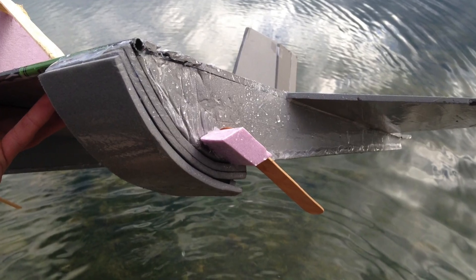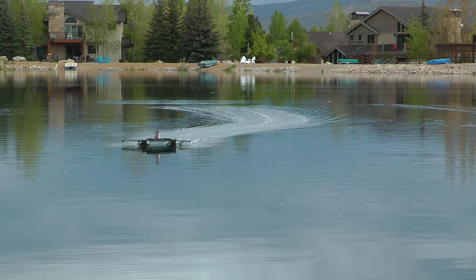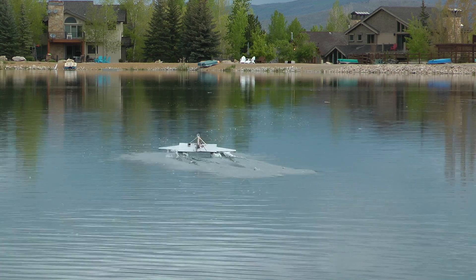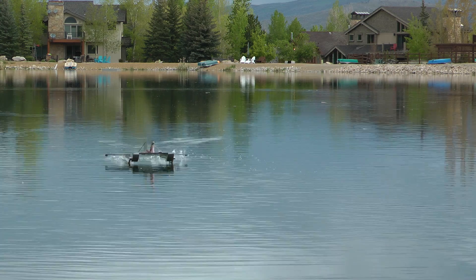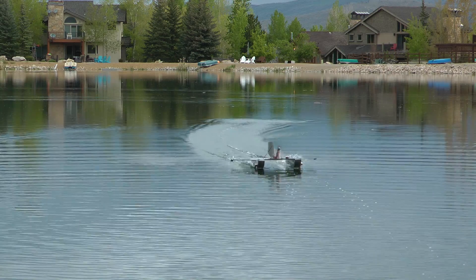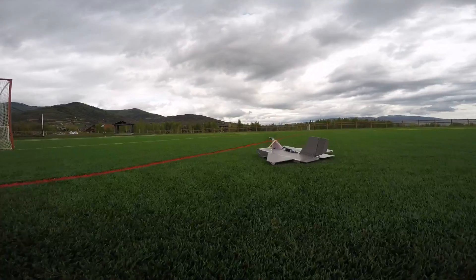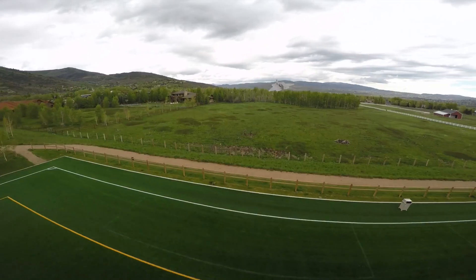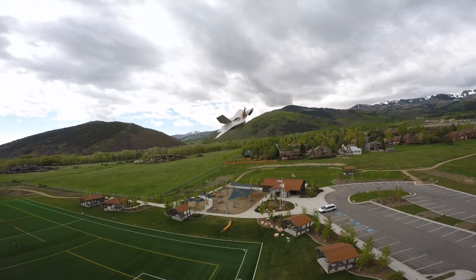After that I installed two popsicle sticks just to see what would happen. It worked and was able to stay up on the sticks, but it didn't work as well as it did with no sticks. There aren't many videos of RC ground effect vehicles out there, so if anyone decides to explore this concept further and make a video about it, be sure to send me the link. Thanks for watching, bye.